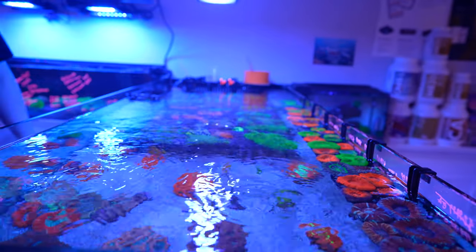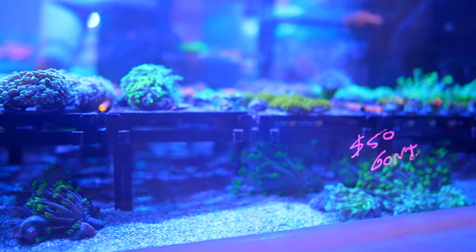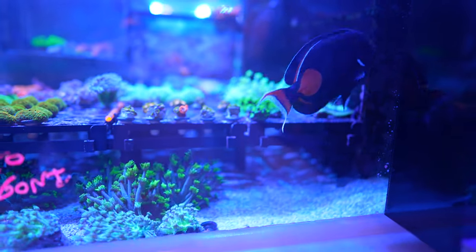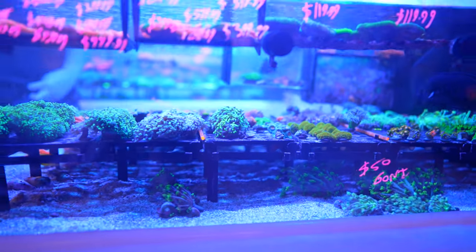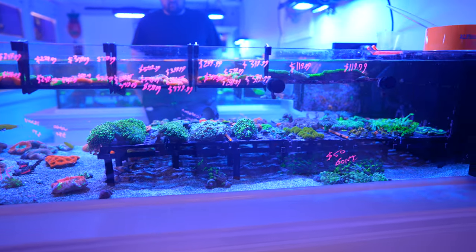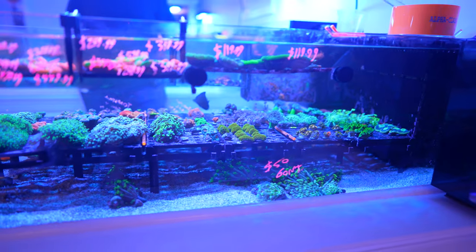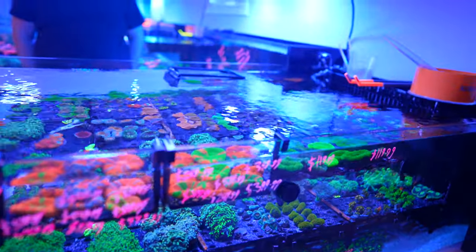There's a frag section using an awesome revolutionary frag rack design from Treasure Corals — very easy to work with, clean looking, and efficient with space, available at treasurecorals.com. This tank is six foot by 30 by 16 tall, and two MP40s on one side give very good flow all the way through. That's the most efficient way to set it up on a rectangular tank — a two-and-two configuration tried over almost two years of experimenting.